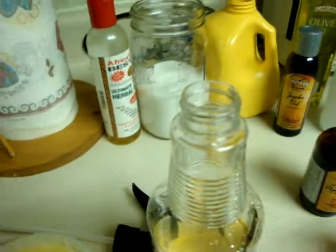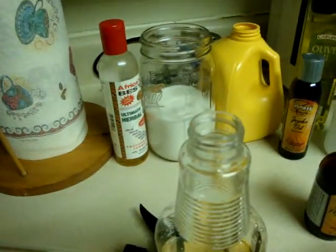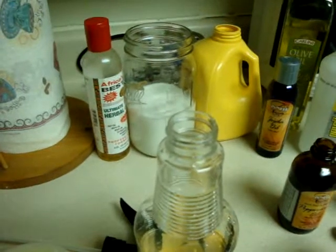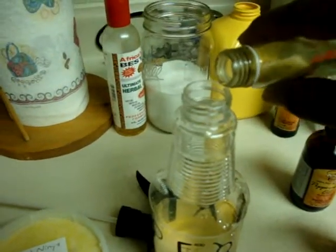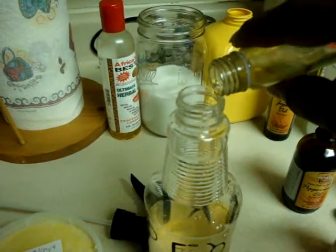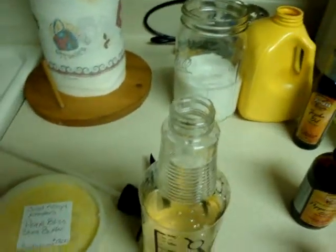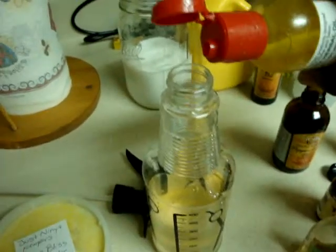Eucalyptus is really good as well. That's one of the main ingredients in Seabreeze. If you really think about most of the astringents that are on the market, they blend things together and sell them to you at astronomical amounts, where you could just make it yourself and have it on hand. A lot of these things are used for several different uses.